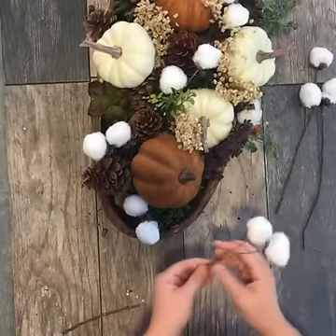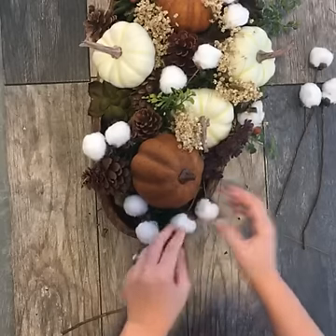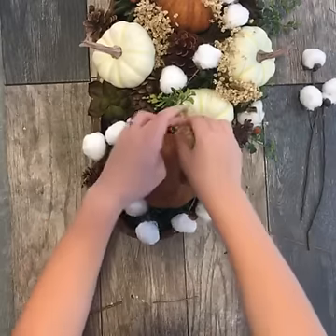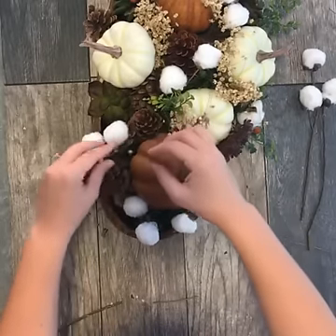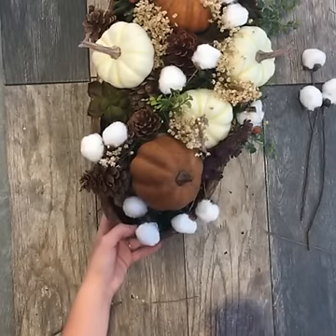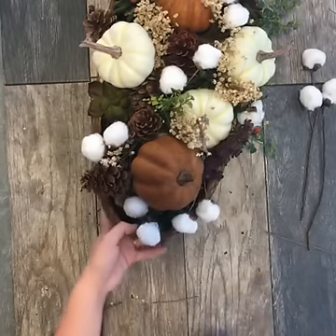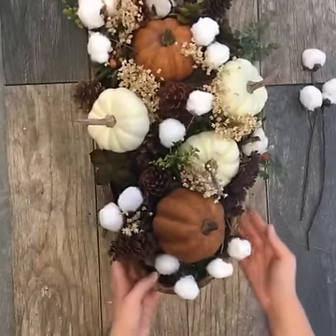I just came up with this decoration on my own. But if you guys have some really awesome and beautiful centerpieces that you're planning on making for Thanksgiving or just to have on your fall table, we would love to see them. Put your pictures or your comments in the comment section below.